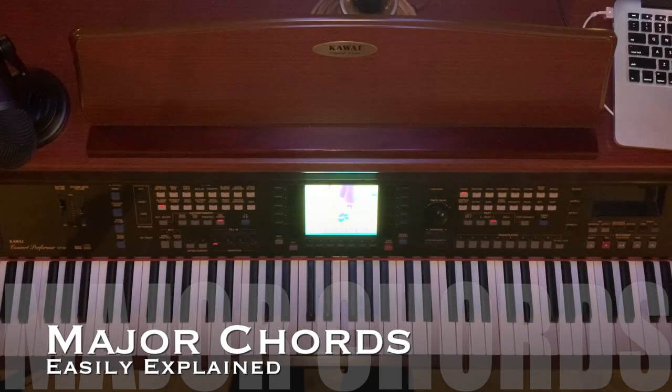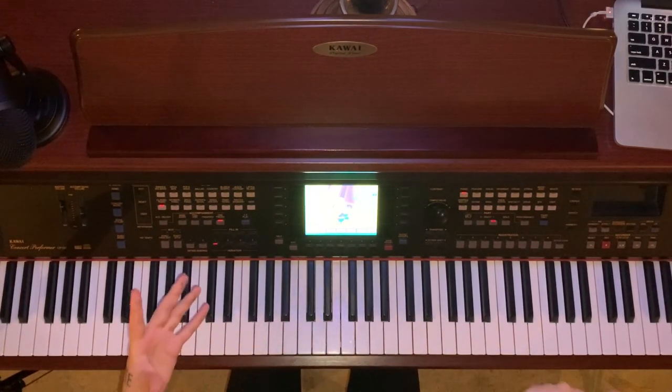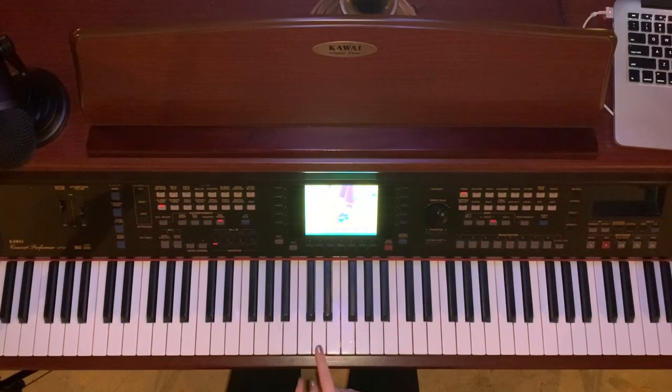So first you need to find your root. The thing about piano is everything is dependent upon where you start from. So if you want to learn, let's take a D major chord, right? You have to know the keys on the piano.